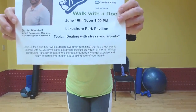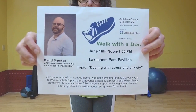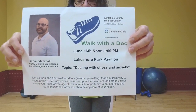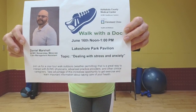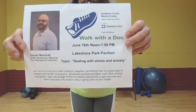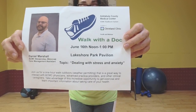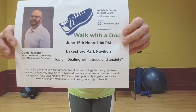We also have our next Walk with a Doc coming up. This is Daniel Marshall — he will be talking about dealing with stress and anxiety. This Walk with a Doc is at noon next Wednesday, June 16th, at Lakeshore Park, the big pavilion down there. Don't forget, mark your calendars. You can talk to him about anything you want — stress, anxiety, coping techniques, breathing techniques, and all kinds of stuff.